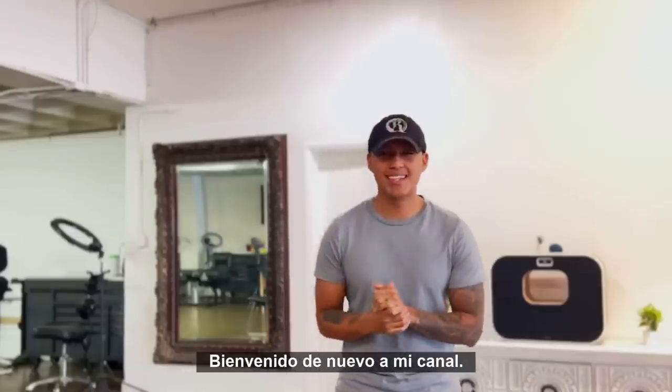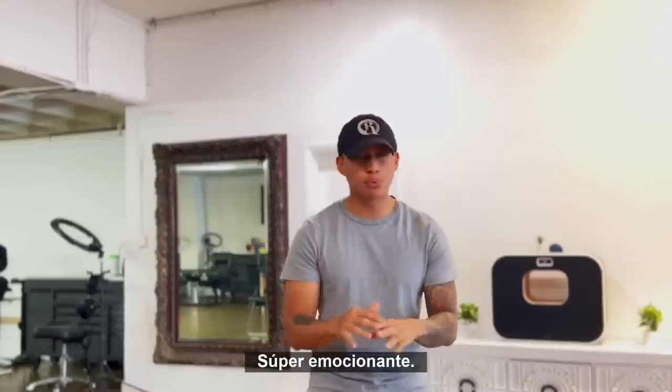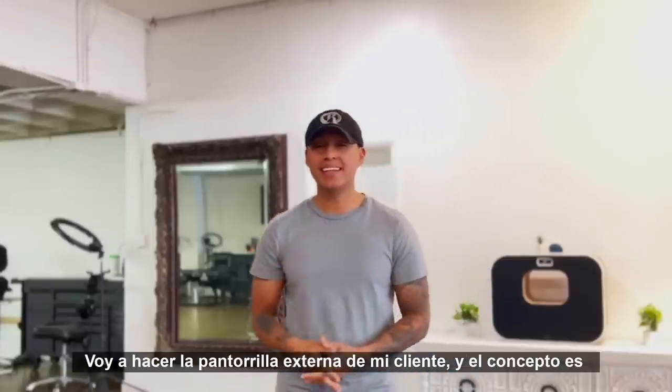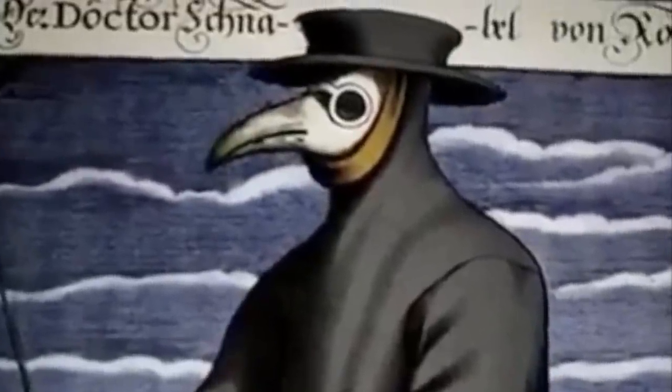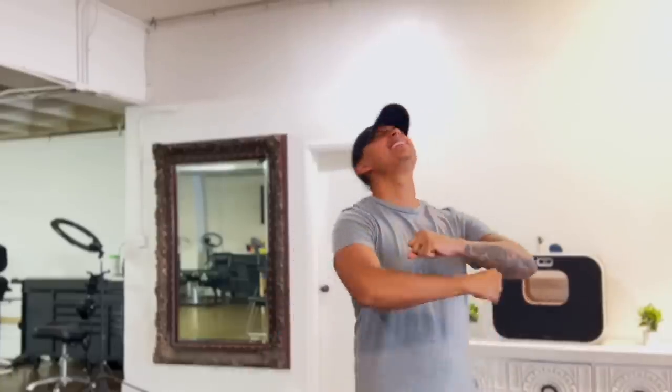Welcome back to the channel! Today is going to be a really fun, super exciting day. I'm going to be doing my client's outer calf and the concept is Dr. Plague. With that being said, let's get this day started.